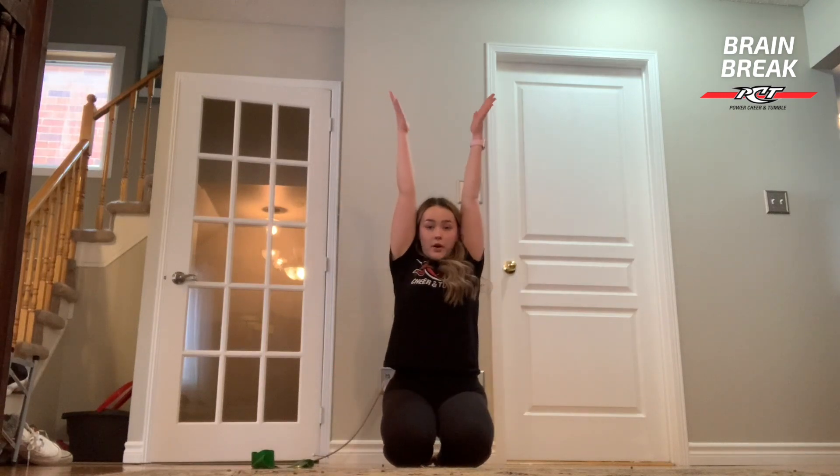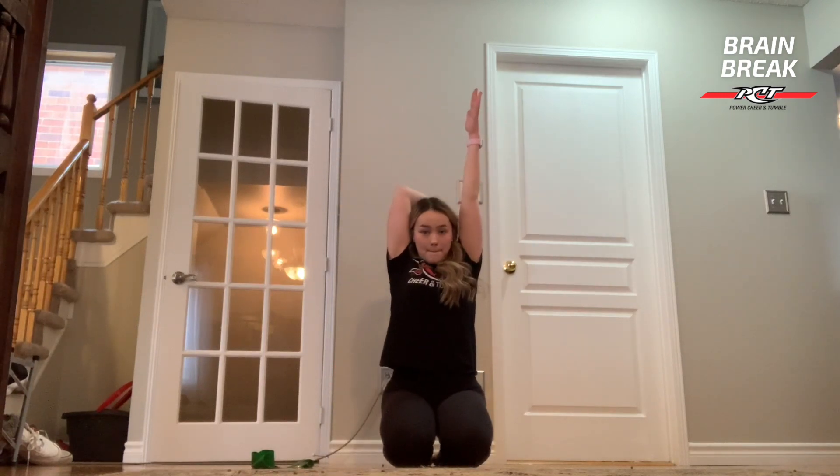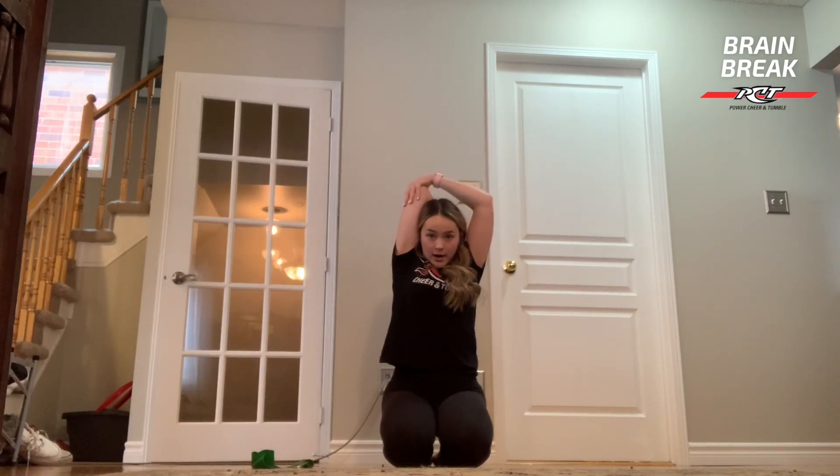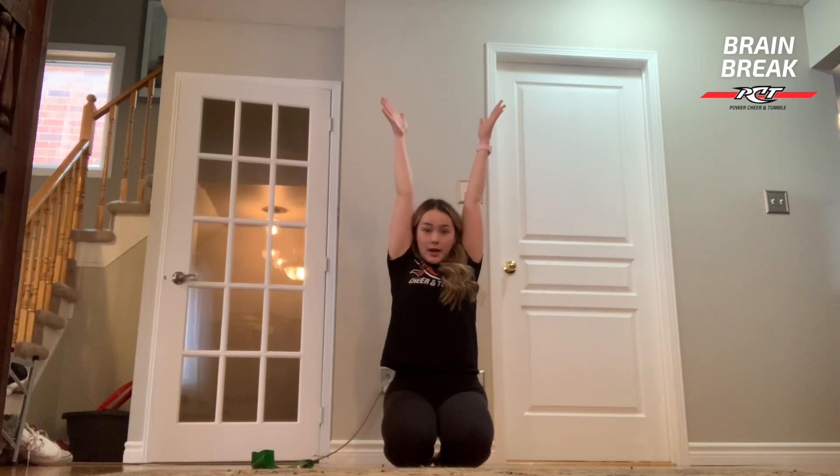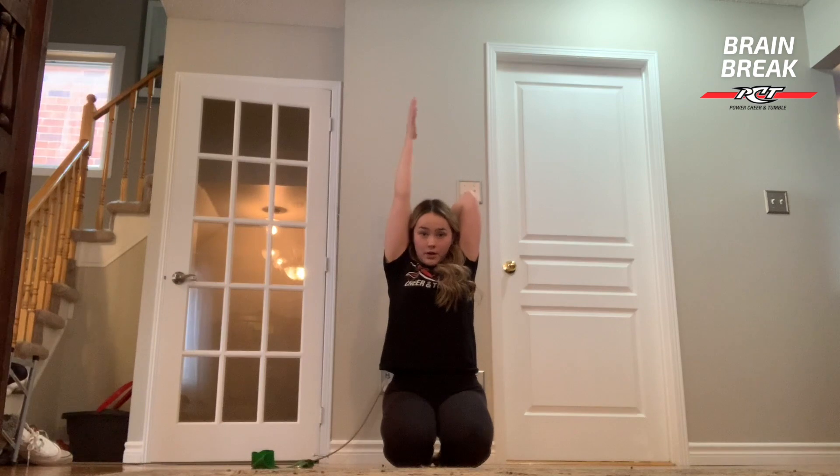After that we're going to lift both of our arms up to the sky, bend one, grab onto our elbow and pull. This is going to be stretching our triceps here, and then both arms up again. Your other arm is going to go down, grab onto your elbow again and pull it.